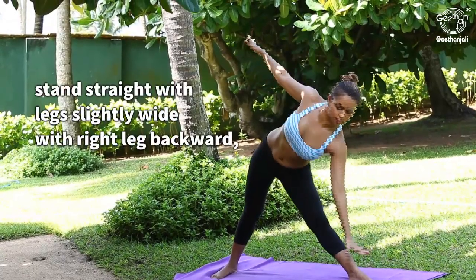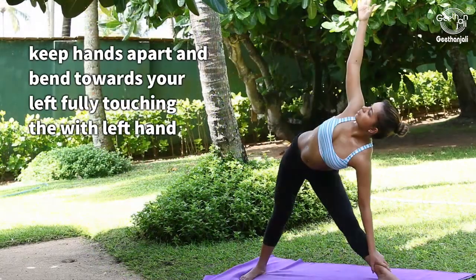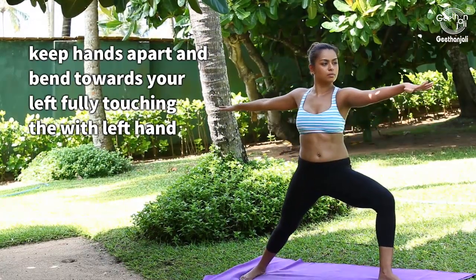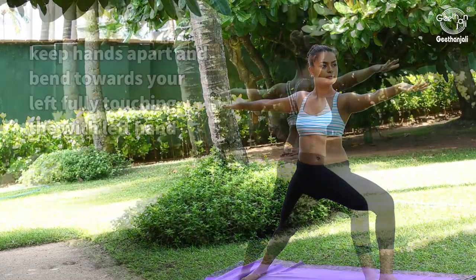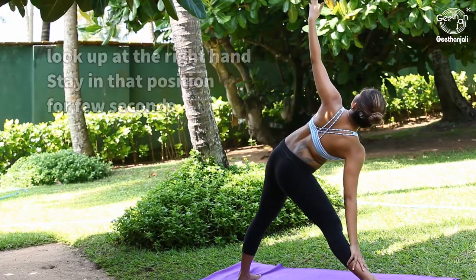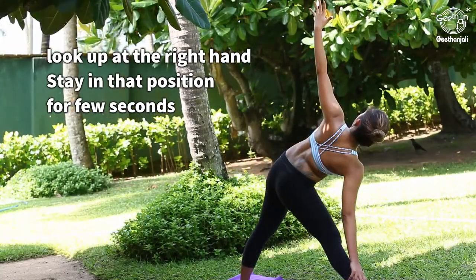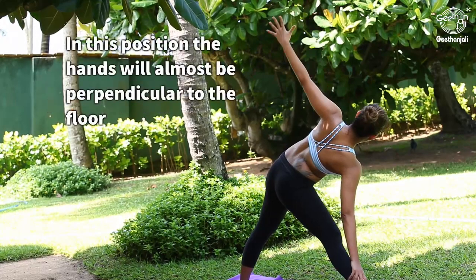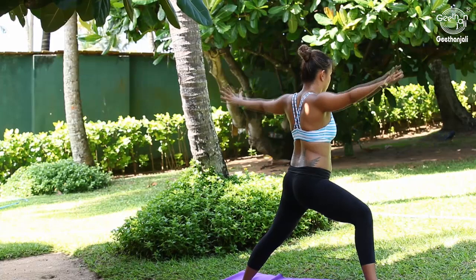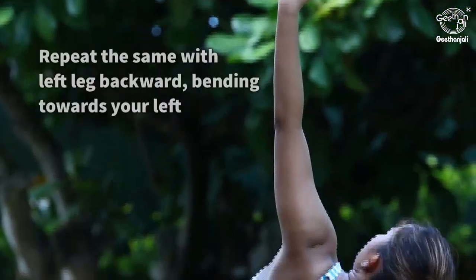Stand straight with legs slightly wide, right leg backward. Keep hands apart and bend towards your left fully, touching the floor with your left hand. Keep the right hand pointing upwards. Look up at the right hand and stay in that position for a few seconds. In this position, the hands will be almost perpendicular to the floor.